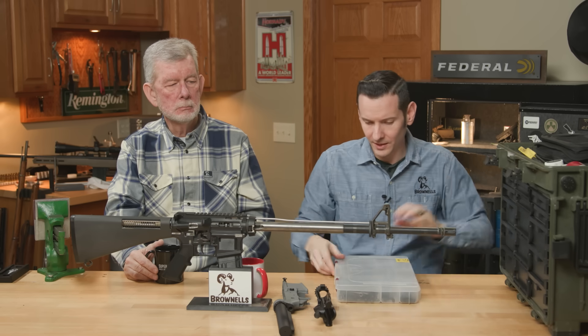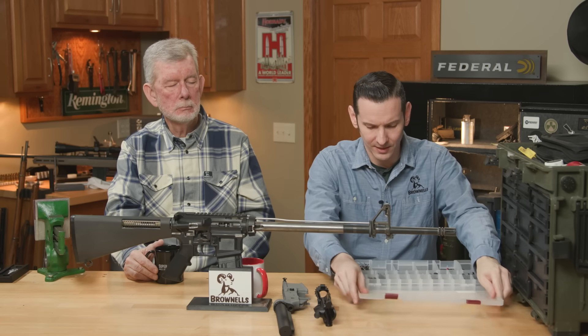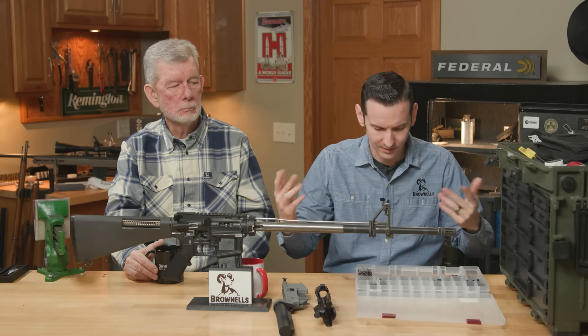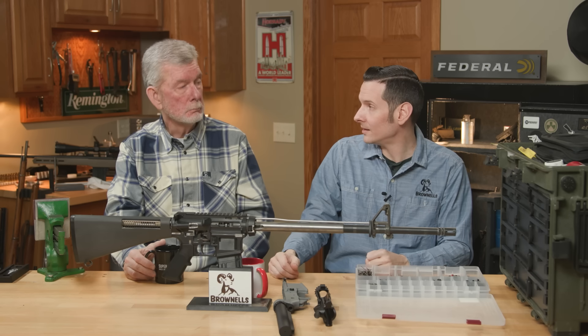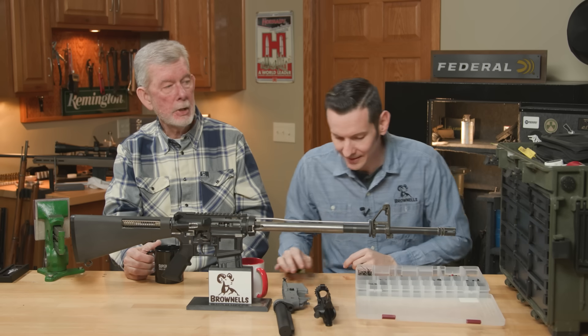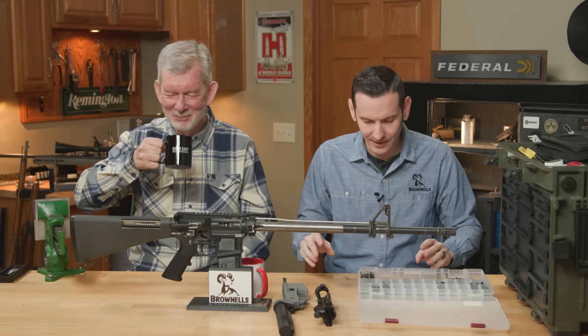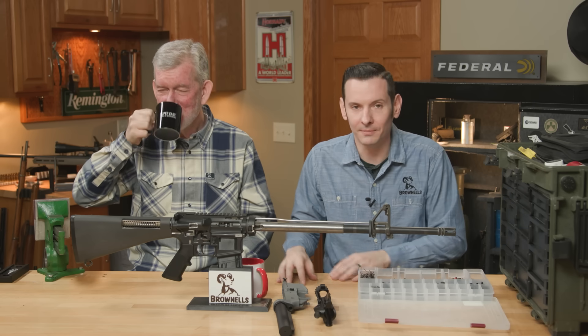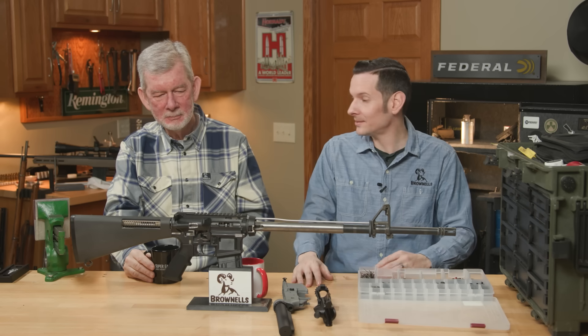You're over here working on your AR-15 on one side of the table, your wife comes in and starts making gumbo or sauce piquant or jambalaya — tater tot casserole — whatever your wife's cooking. Next thing you know, you're missing some parts. And now you have detent spring gumbo — it's in there.